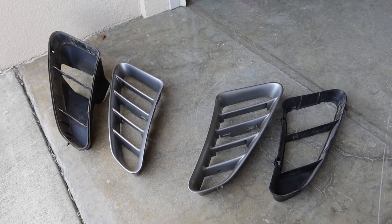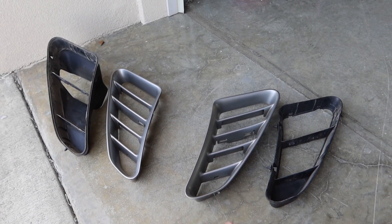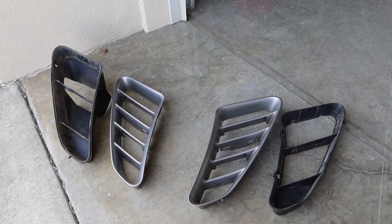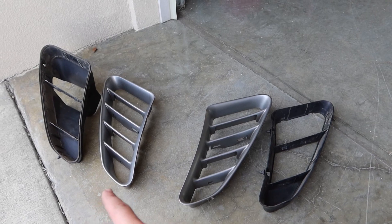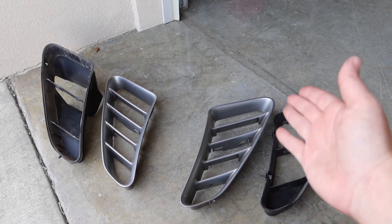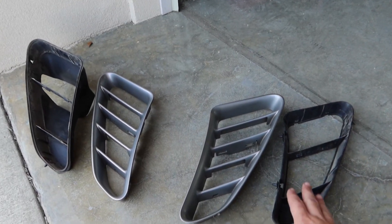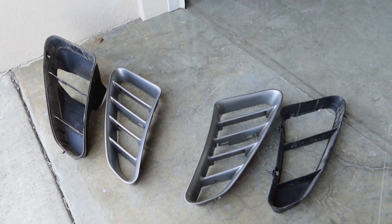These are the parts I went ahead and purchased. They came off of a Boxster and not a Cayman. Now if you're going to put the horizontal instead of the vertical, you also need to get the back supports before you can do this project, because the horizontal and the vertical side scoops will not be interchangeable because of these back pieces.